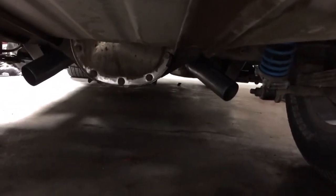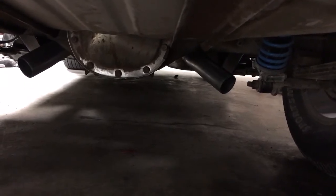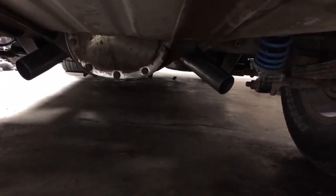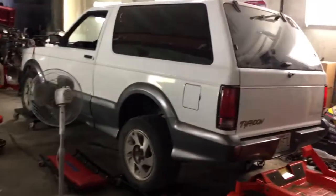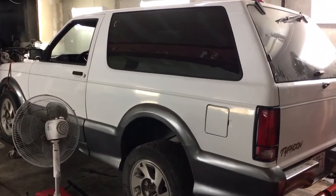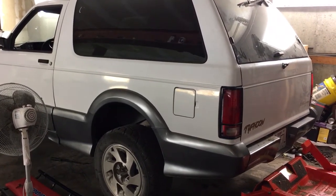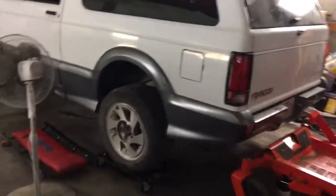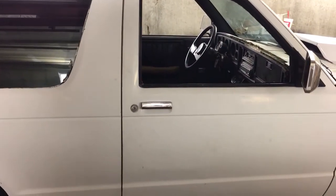We got both coilovers adjusted to the same height so now it sits level, because the driver's side was always up about a quarter inch or a little more. We got the turnout turn downs going at a 45 degree angle, so hopefully all that exhaust gas won't be getting trapped up in the passenger compartment.